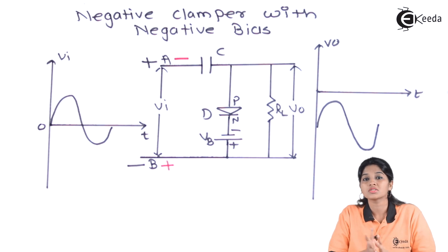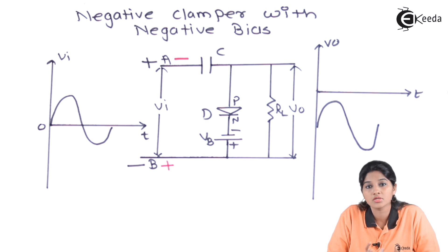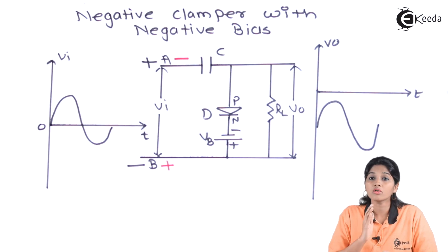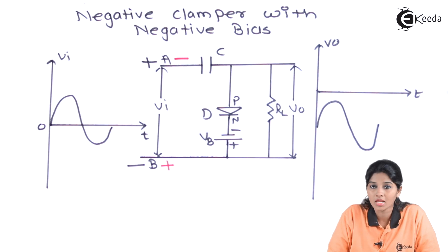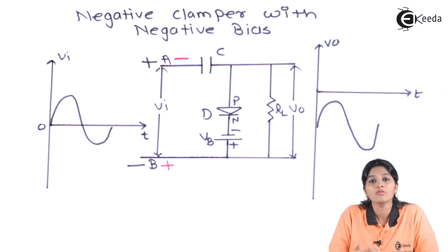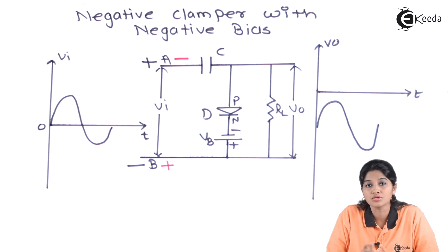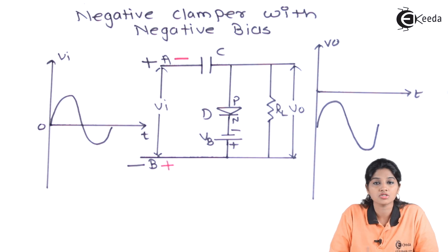Now moving towards the applications of clamper. One of the most important applications of clamper is that it provides an additional DC shift to the input signal without affecting the original shape of the signal. The second application is that it can be used as a voltage multiplier. In electronic circuits, the clamper — a non-linear wave shaping circuit — has applications including DC level shifting, voltage multiplication, and many more.